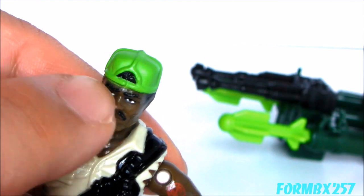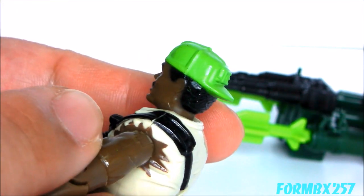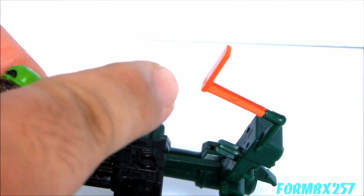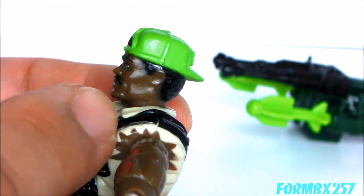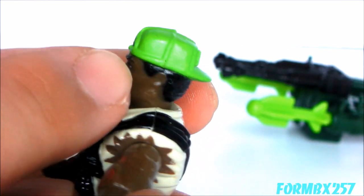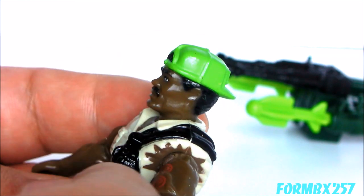And then we have the backwards cap. He's got that backwards cap, but you also have to remember that this thing came with a sight that comes down over his face. So his backwards cap isn't really a fashion choice — it's actually a necessity to get the peak out of the way, since the sight would knock his hat off when it comes down.